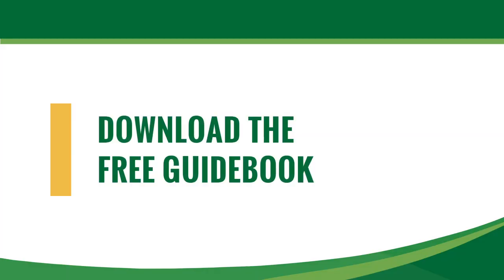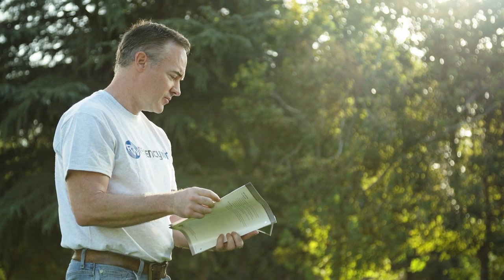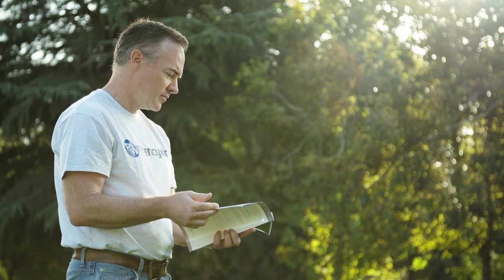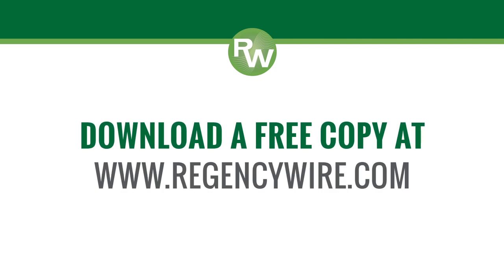To aid in the design and installation of decoder-based irrigation systems, Regency Wire and Cable offers a free handbook for professionals that covers electrical system best practices and the best components to achieve them. Download a free copy at www.regencywire.com.